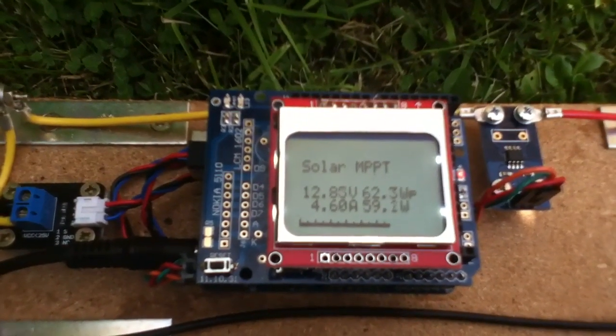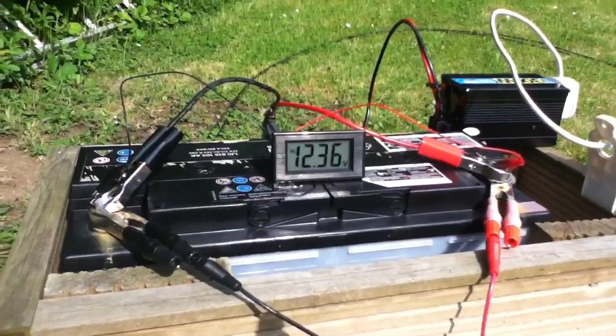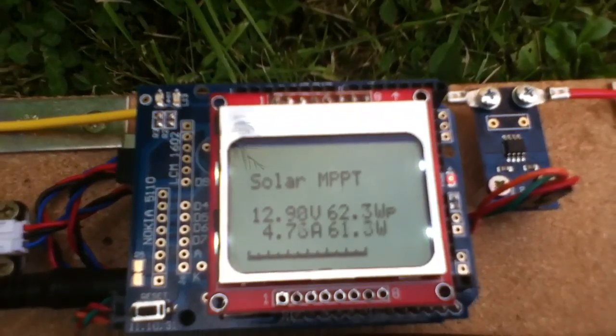It's now time to stop messing about with light bulbs as a load, and go for a car battery as a load, and see what the implications are of pulling the solar panel voltage down.